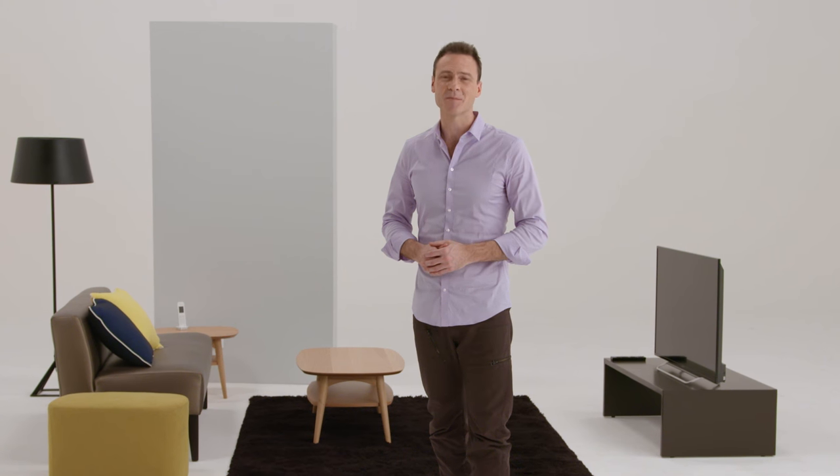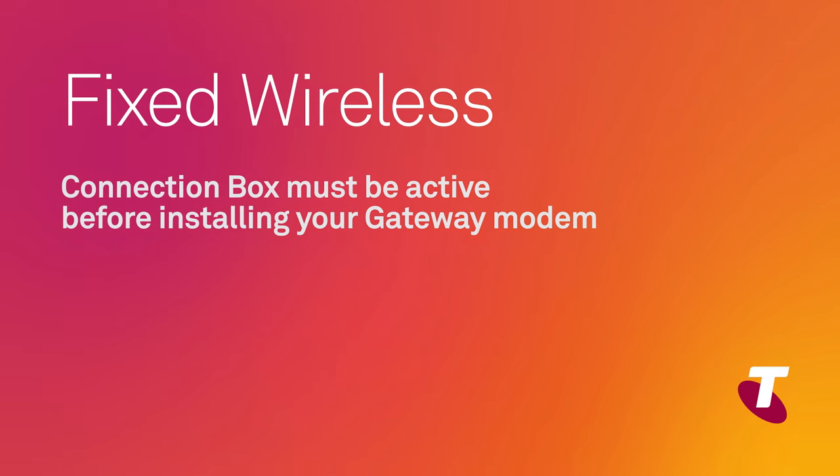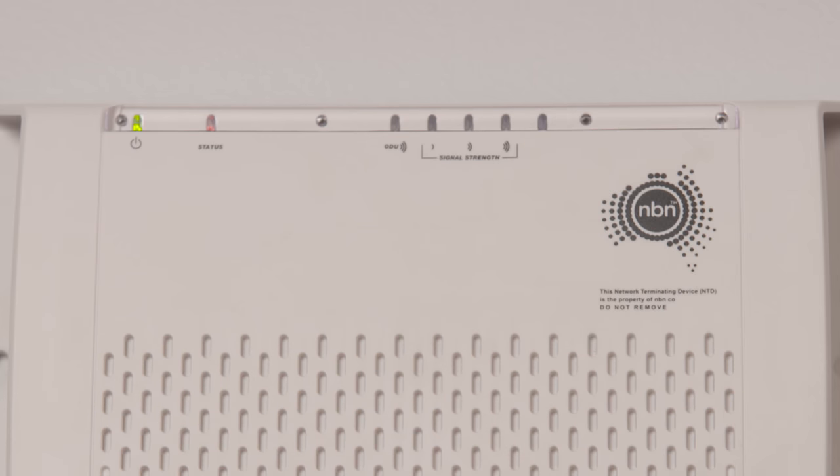There are just a couple of things to consider before you begin. Firstly, please wait until your NBN connection box is active before installing your gateway modem. An active connection box is indicated by the following green lights.